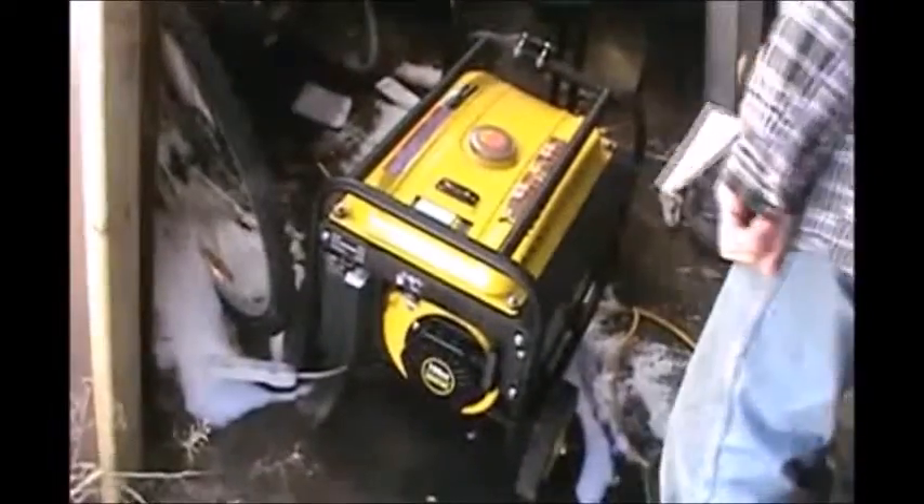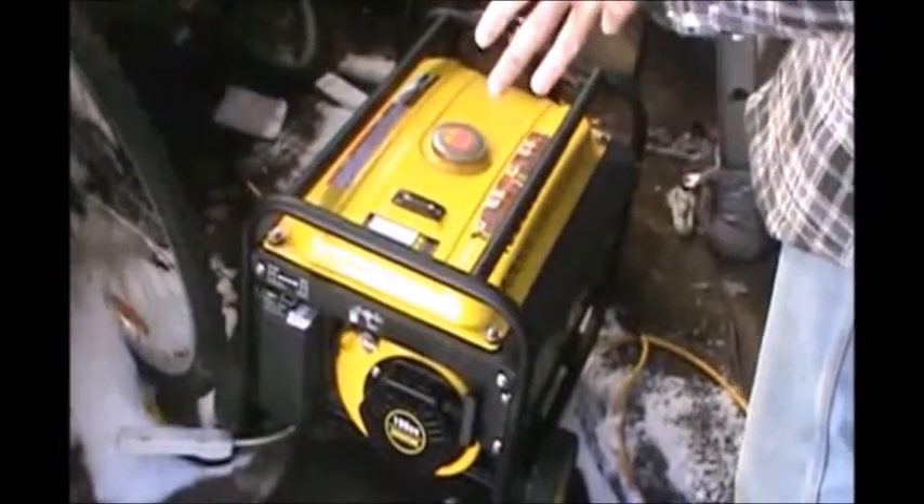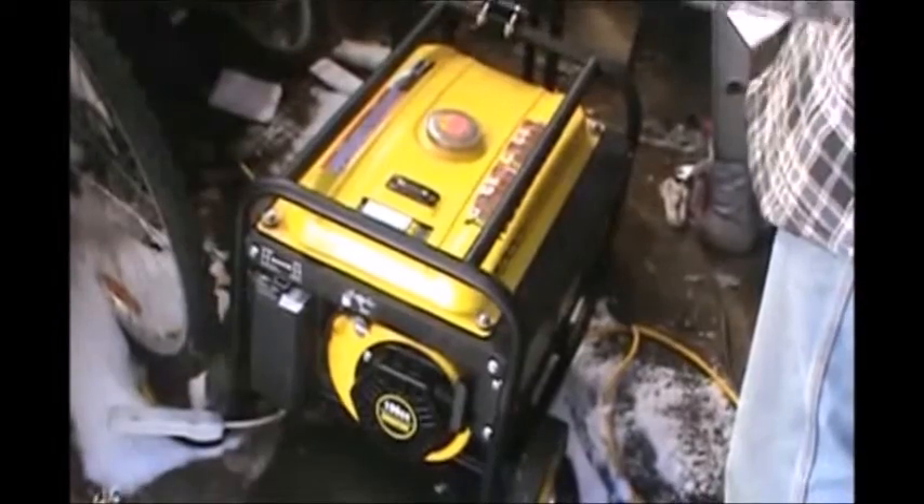I ran all my generators in here, and this one I'm very happy with. It's a Champion, 3,000 watt, peak 4,000. Very, very happy with it. It's just a 120-volt generator, but beautiful — what a 120 volts, very powerful. And I'm basically running a 120-volt house.